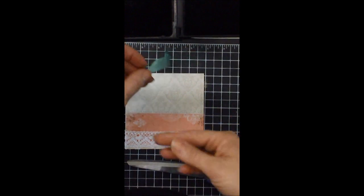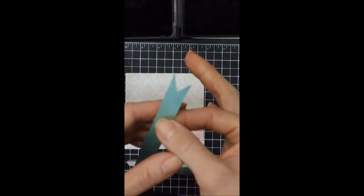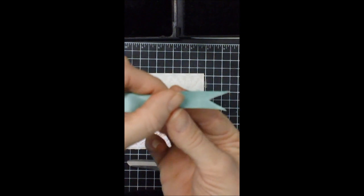Hello my Inspired by Stamping friends. Today I'd like to share with you a little tip on how to make this perfect little V with your ribbon.